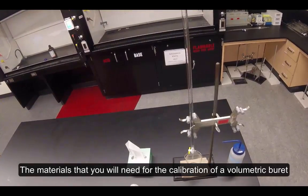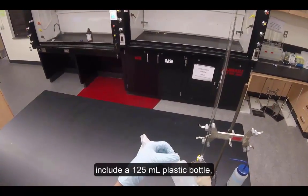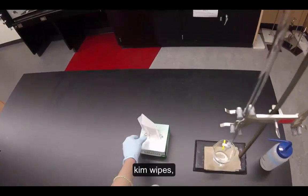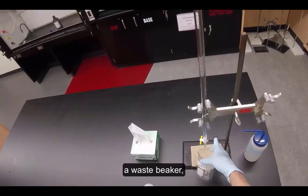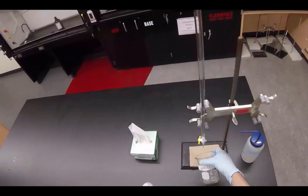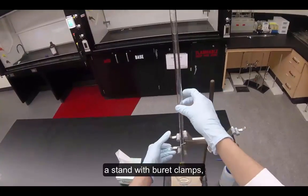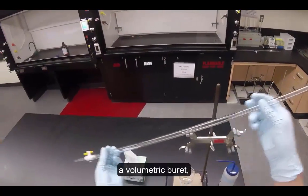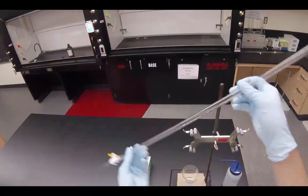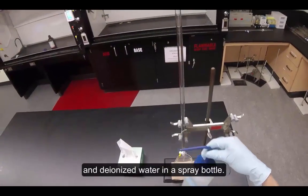The materials that you'll need for the calibration of a volumetric burette include a 125-milliliter plastic bottle, kim wipes, a waste beaker, a stand with burette clamps, a volumetric burette, and deionized water in a spray bottle.